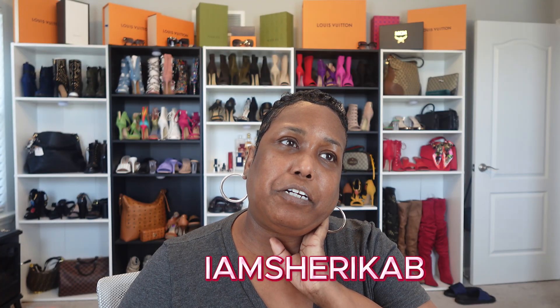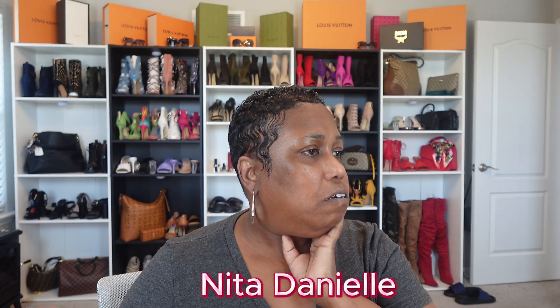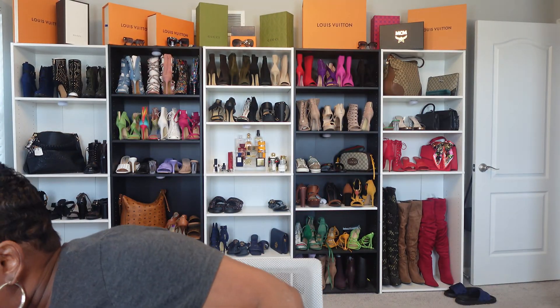I picked up some items from Walmart — they just came in. I was watching a few creators, I am Sharika B, and another young lady, and they had some really cool pieces from Walmart. So I ended up going out there and getting some. Let me make a few phone calls and then I'm gonna jump back on and show y'all what I got from Walmart.